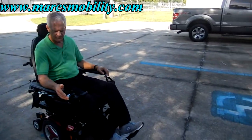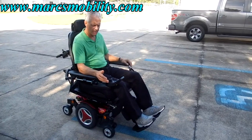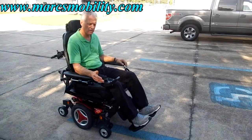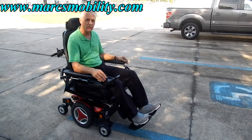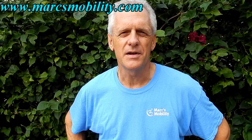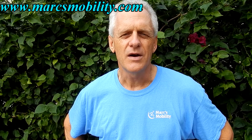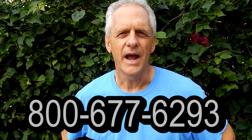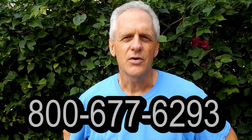This is the M300 HD — the top speed on this chair is 5.2 miles an hour. If you're watching this on YouTube or our website, please give us a call. You'll see the phone number on the screen. This is Mark with Mark's Mobility — a family-owned business for over 20 years. We have several other models available. Please call 800-677-6293. Thank you for watching.